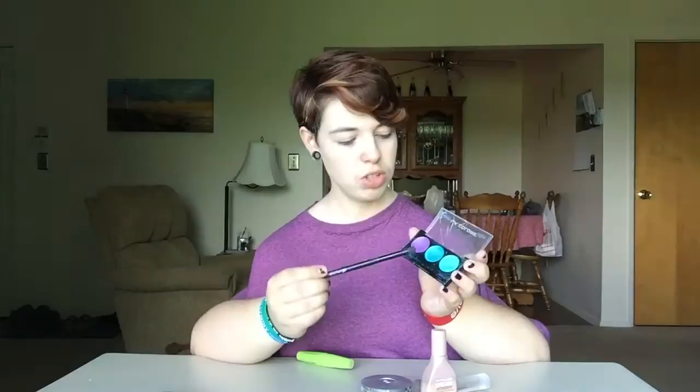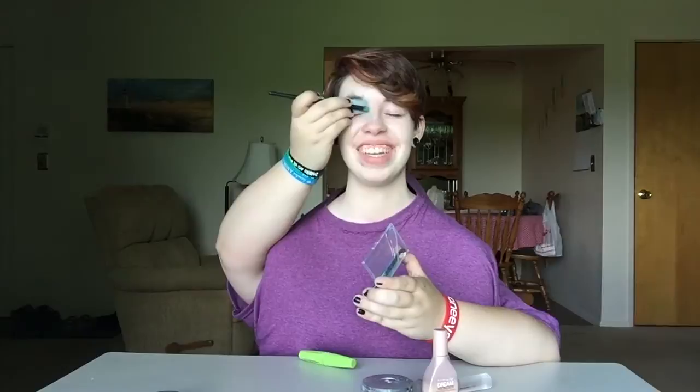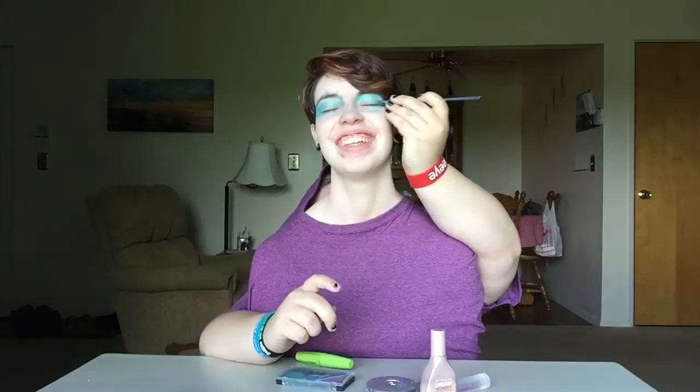We're going to do the eyeshadow now. We're going to do the turquoise color. Apply it on your eyelid — put as much as you want, it doesn't matter, just whatever your preference is. Oh, that looks beautiful. Don't forget to do it on your other eye too. Beautiful — we look like we're about to go walk on the runway.